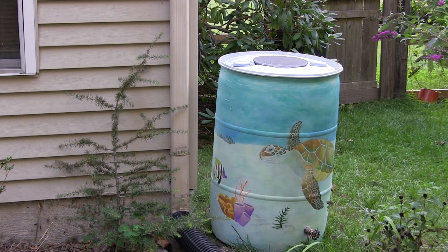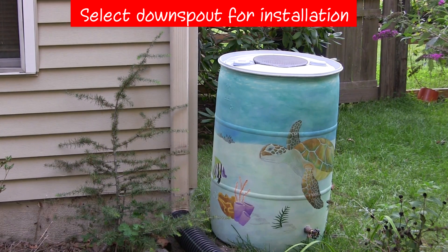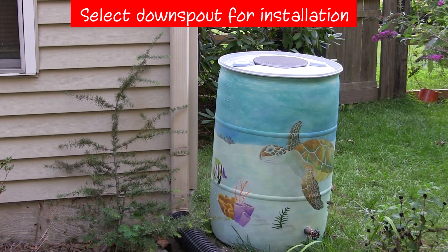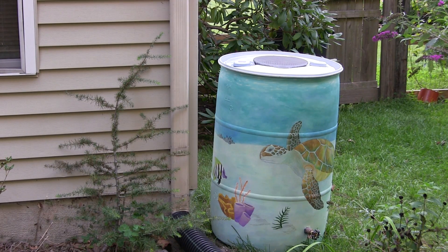Choose the downspout that you will connect your rain barrel to. Keep in mind the location of the plants you want to water and where you'll be directing any excess water using the barrel's overflow hose. Your barrel can be installed directly alongside the downspout, or can be offset by using a flexible elbow with a short piece of downspout as an extension.